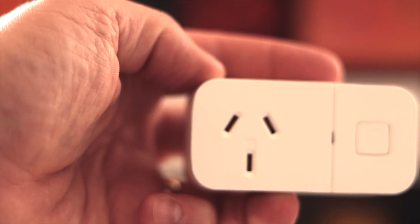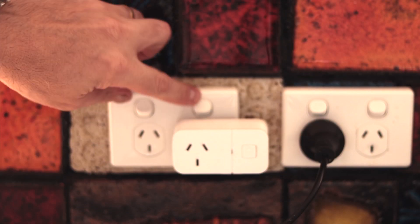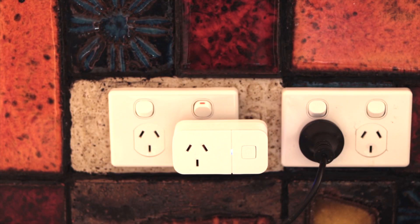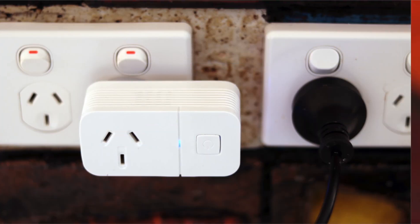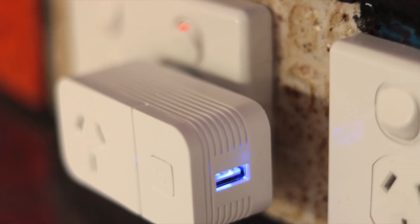The Pixie Smart Plug is designed so as not to conflict or foul another socket on multi-gang power points, making it easy to still operate the power point safety switch. Its horizontal layout and independently controllable USB charger on the side make connecting USB devices for charging a breeze.